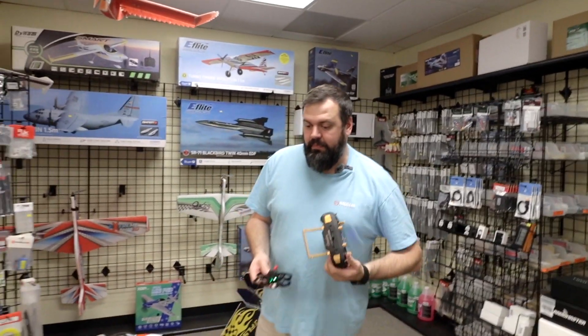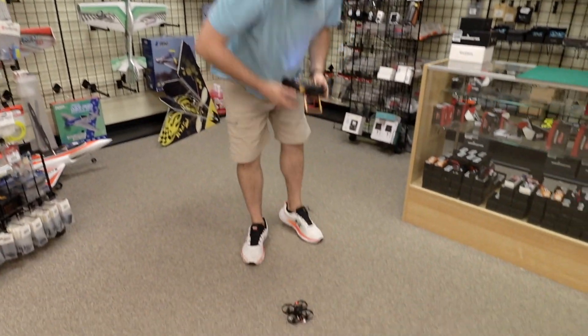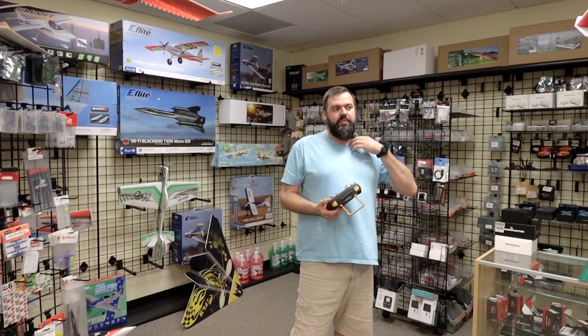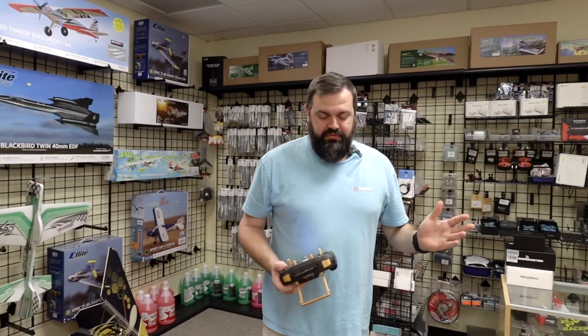So for the first flight of the drone, before you put the goggles on, the reason we're doing that is to learn how the drone is going to perform — you'll get an idea of how sensitive the sticks are, because depending on how much you've flown before, it could be a totally different experience for you.